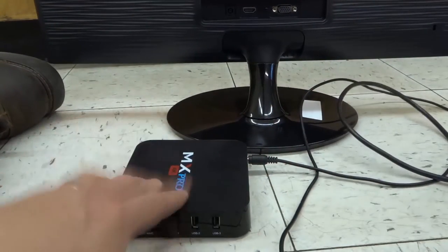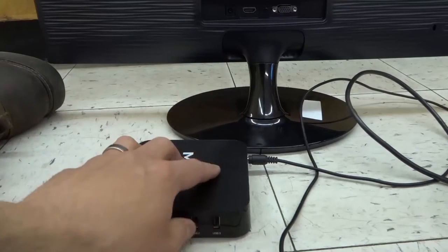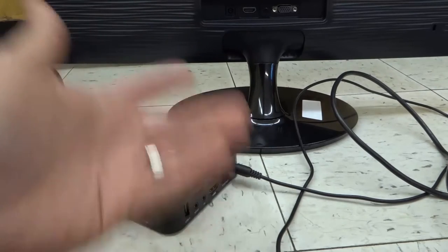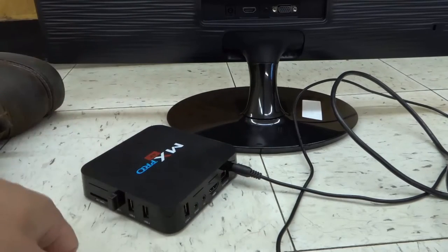Now this is not a standard cable box — this is an Android box — but I'm using it to represent a cable box because it has basically the same connections you would be using with a regular cable box.